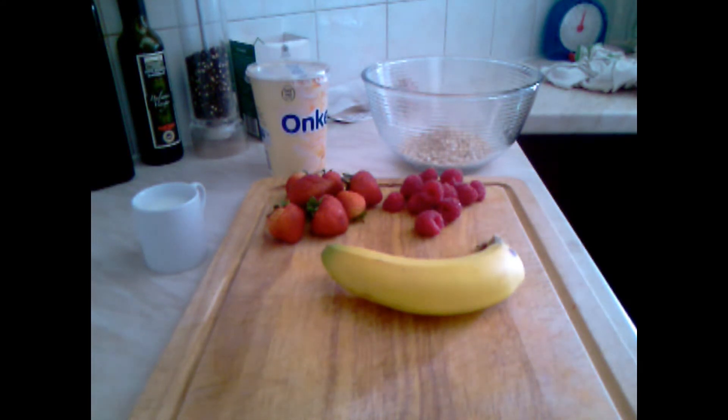Welcome to Polish Kitchen. Today we are going to prepare an extremely healthy jackpot, very good to do.